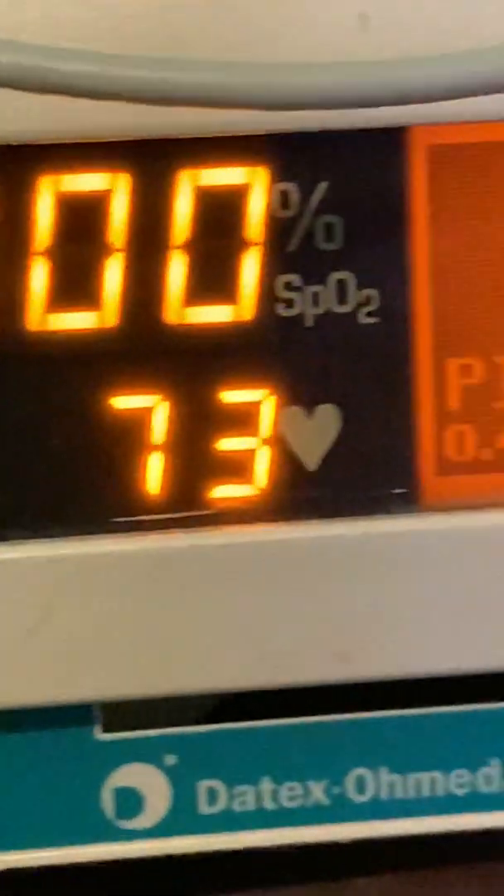Good evening. If you look at this, you'll notice that I have a really nice piece of equipment here. It is the Datex Omeda 3900P Pulse Oximeter.